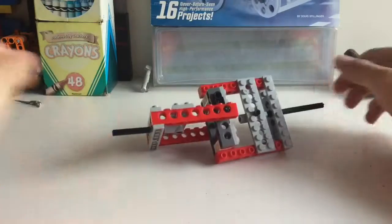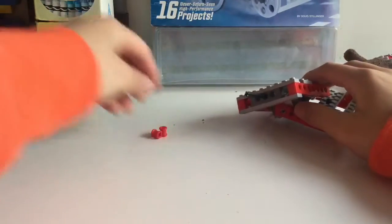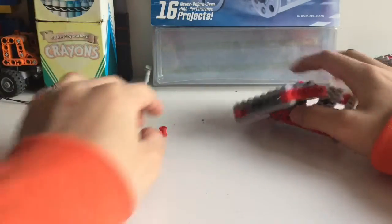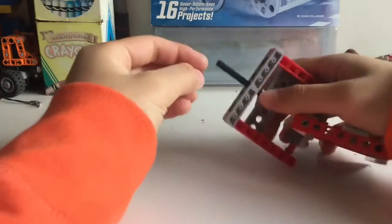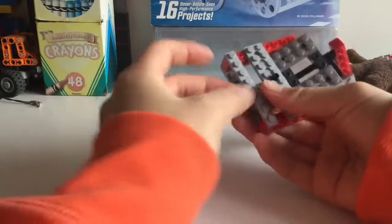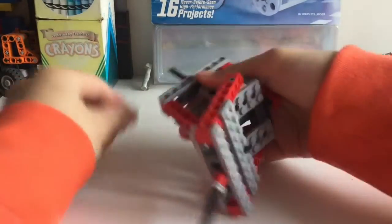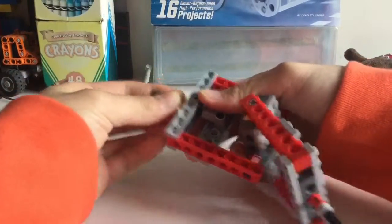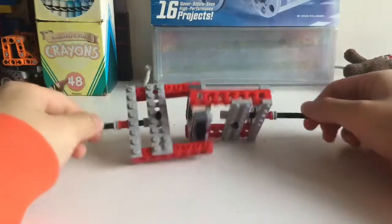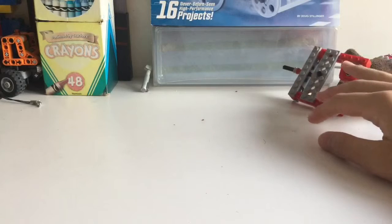Next we're going to take two regular bushings and two small bushings, and just put a bushing on each end. It should look something like this.